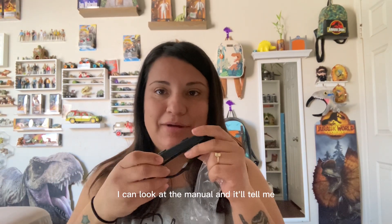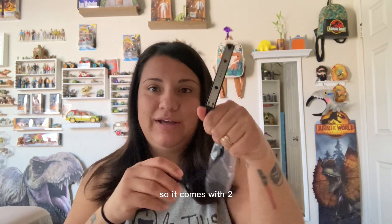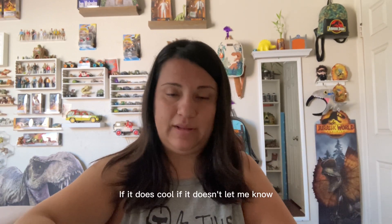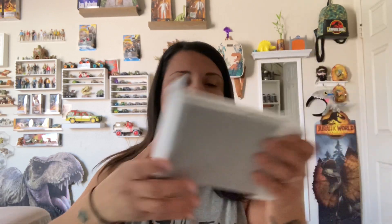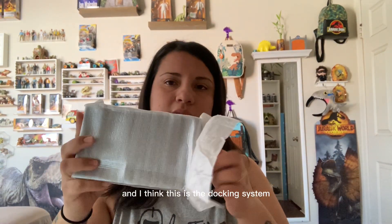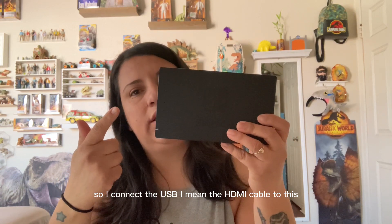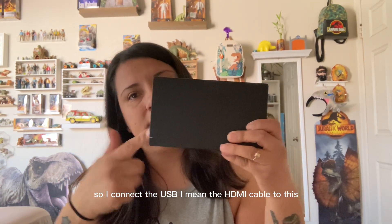We're just going through this really quick. It comes with two wristlets. I don't know if all bundles come with all of this because it is a lot of stuff — but if it does, cool! If it doesn't, let me know. I'm curious if I got a good deal or not. And I think this is the docking system.